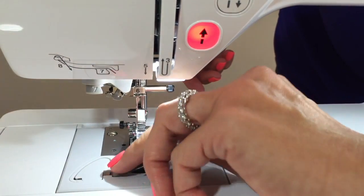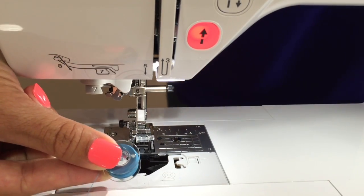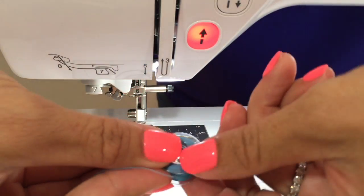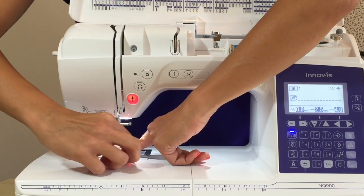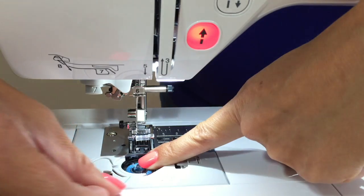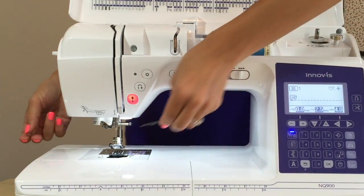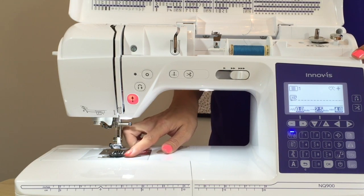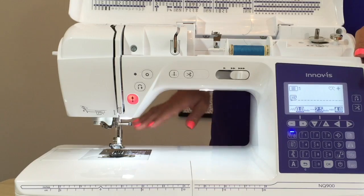Lift up your presser foot and remove the case again. For this one it's a drop-in load, so you just drop it right in. Make sure your thread is coming off the left-hand side, straight down, then lay it flat in your machine. Hold gently on the bobbin while you wrap the thread around through the bottom groove, and follow the path along — you'll hit an automatic thread cutter. Once that's in place, put the case back on. For the Brother Q series, you don't have to bring the bobbin thread up to the top of your machine like you do with most other machines. You can if you want to, or you can just leave it there and start sewing.